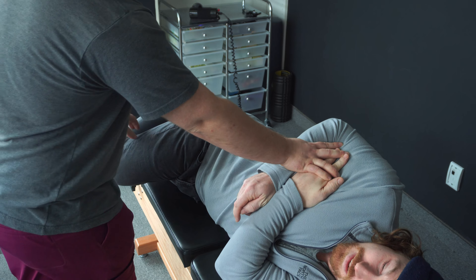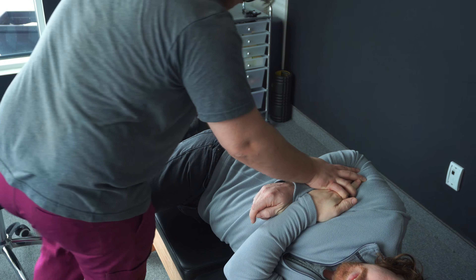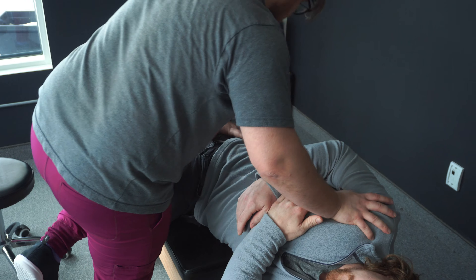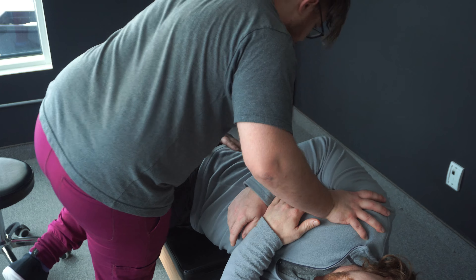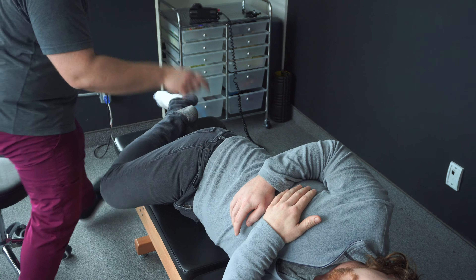I'm going to hold you down there. That one's fine. Very high up. I'm not tall enough for this. So I'm going to pin your shoulder there. There we go.